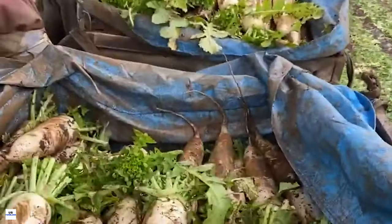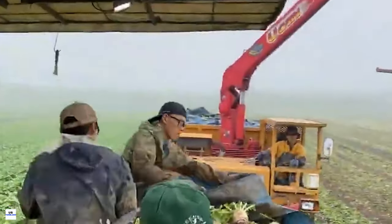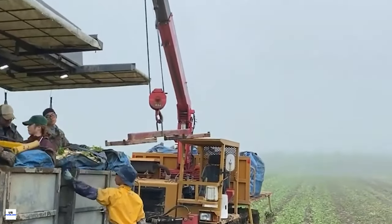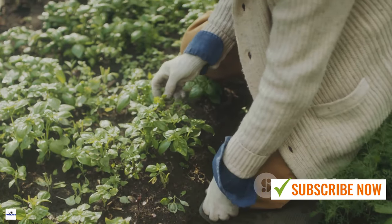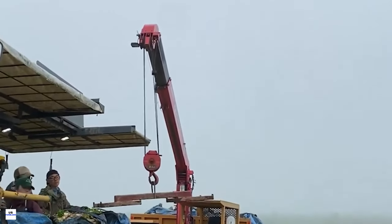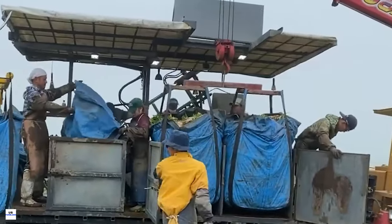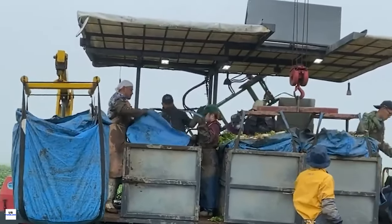Over the course of the next three to four weeks, the radishes mature, their roots swelling into the distinctive shape we recognize. Each day their green leaves reach higher towards the sky and their roots dig deeper into the earth. However, the journey to maturity isn't always smooth sailing. Garden pests such as aphids and flea beetles can pose a threat. Natural predators like ladybugs and lacewings can help control aphid populations, while row covers can protect plants from flea beetles.